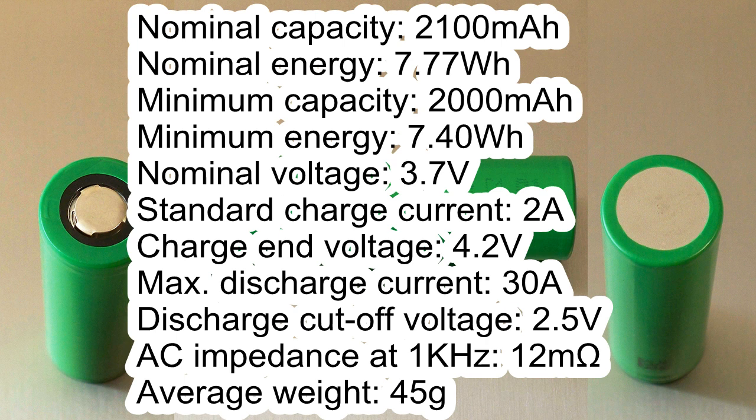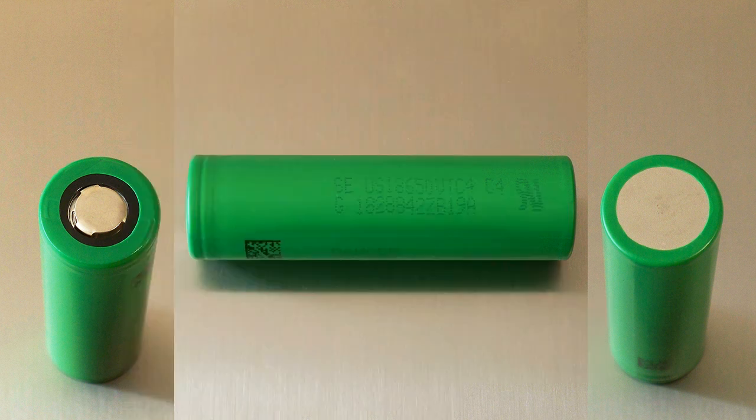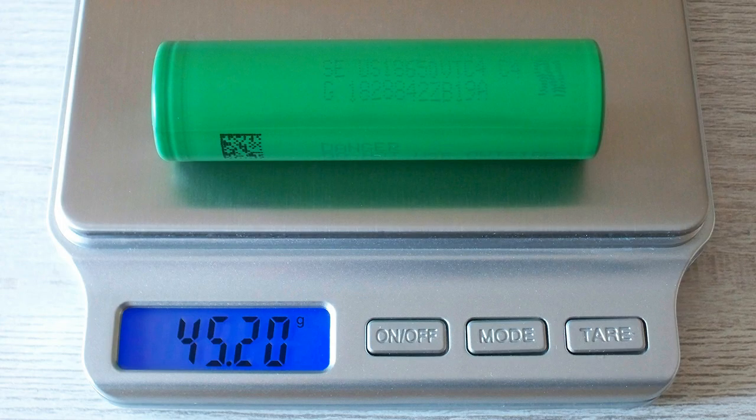Nominal capacity 2100 mAh, nominal energy 7.77 Wh, minimum capacity 2000 mAh, minimum energy 7.40 Wh, nominal voltage 3.7V, standard charge current 2A, charge voltage 4.2V, maximum discharge current 30A, discharge cutoff voltage 2.5V, AC impedance 12 mΩ, average weight 45g. The measured weight of my cell is 45.2g.